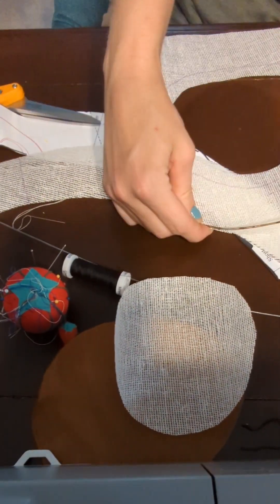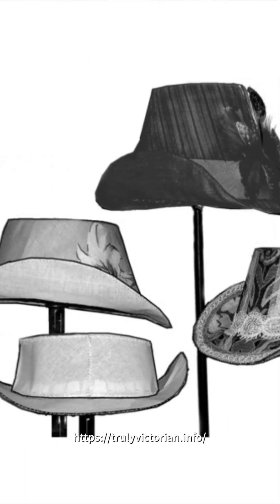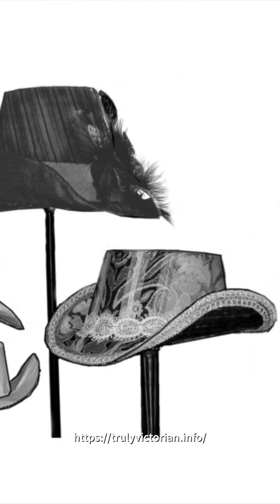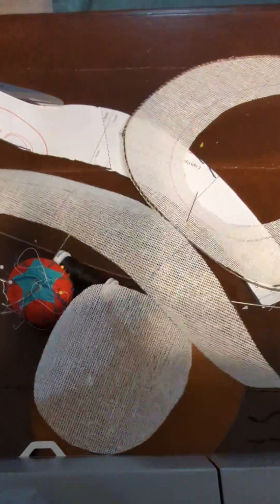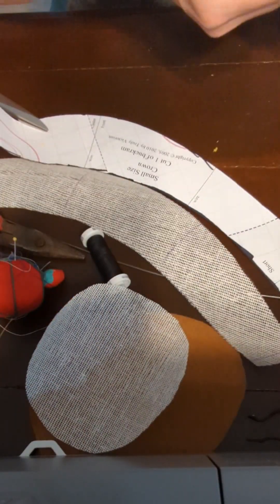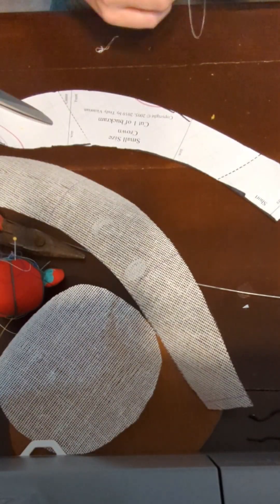Today we're going to be making a Victorian hat. This pattern is from Truly Victorian, who specialize in Victorian historic patterns. I've already cut out my pieces out of buckram — a super stiff material that will form the base of the hat.